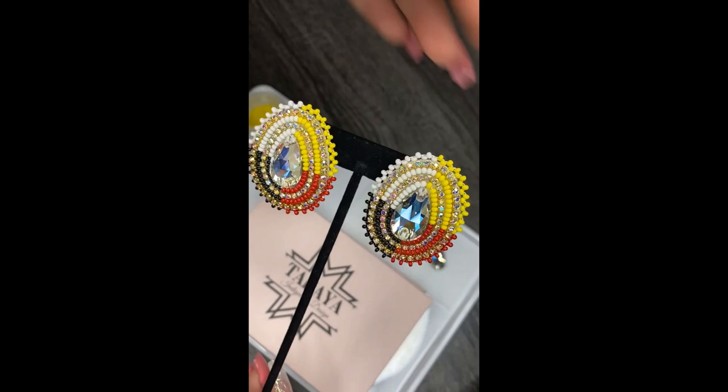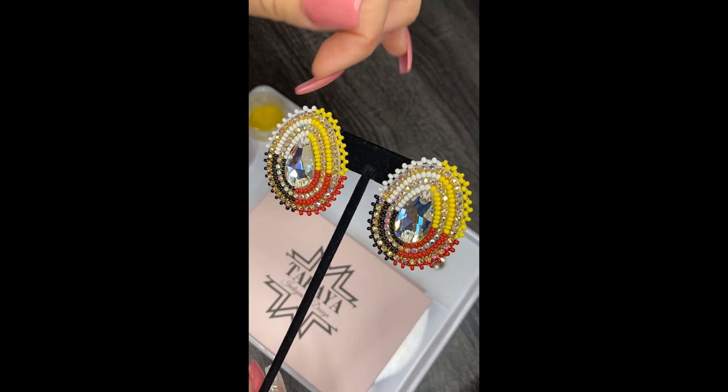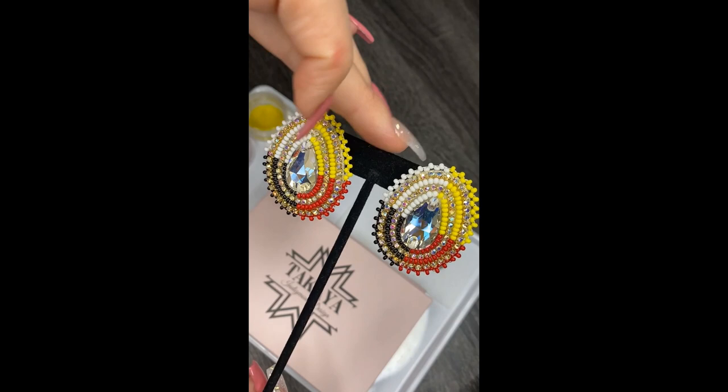I wanted to create a beadwork piece that has indigenous representation, something that we can wear. I decided to do the medicine wheel. The medicine wheel represents finding a balance within your spiritual, physical, mental, and emotional self. The concept talks about how you can't take too much from one area of your body without seeing effects in other areas, so you always have to find that balance.